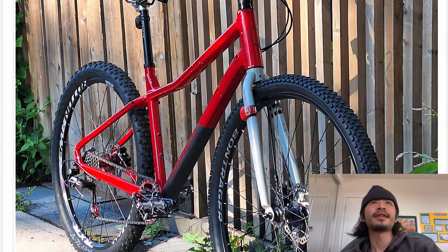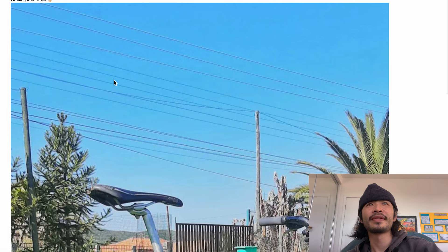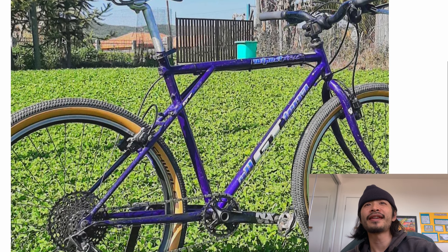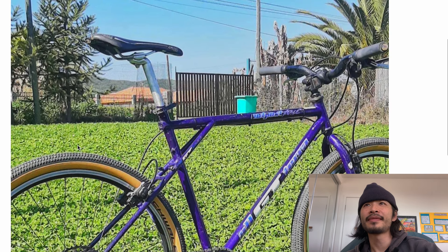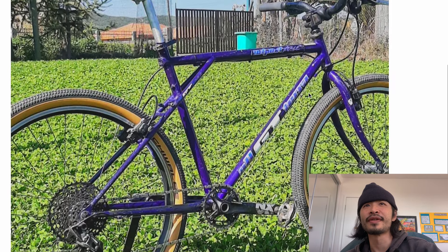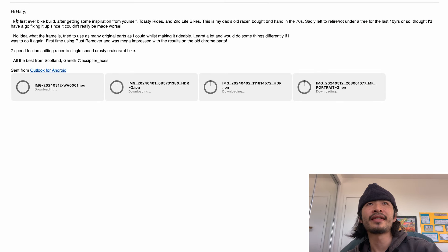Next up is Nicholas, greetings from Chile. He just wants a review. This is his GT - pretty sweet ride. Updated the tires, looks like it would cut through the grass pretty well, upgraded the drivetrain to one-by-eleven. Got the stem converter, riser bars, seat back a little bit - looks pretty solid. He just sent one pic but it looks like a good day for a ride. I like the color of the bike. Cheers Nicholas.